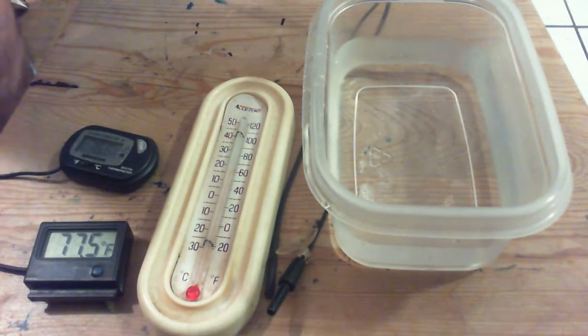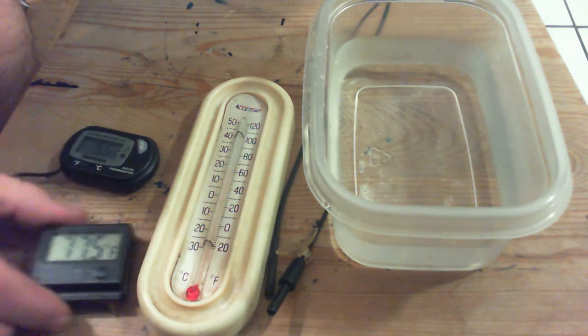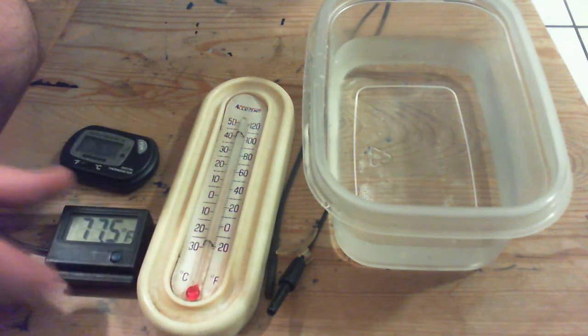Hey YouTube. Quick video on these extra temperature gauges. Yeah, garbage — throw them in the garbage.